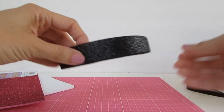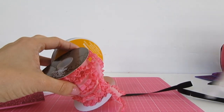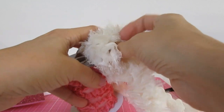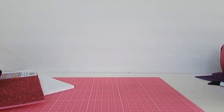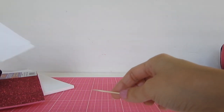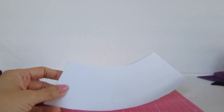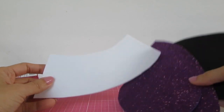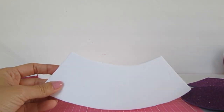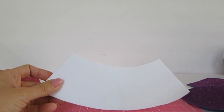You need a headband, trim — whatever trim you'd like — ribbon. I just used whatever I had in my craft closet. You will need your templates; I'll be providing them on my website, so just cut them out and have them ready. I already pre-cut my foam sheet beforehand — it's a lot easier that way. You're going to need your glue gun, a good pair of scissors, and a toothpick.